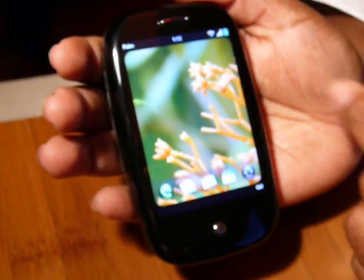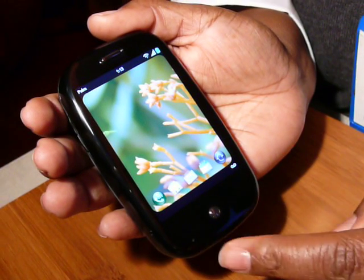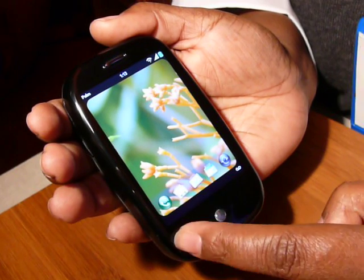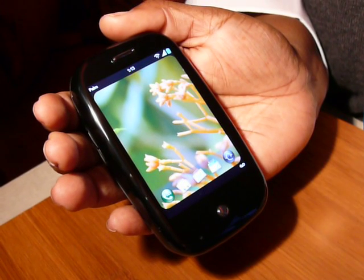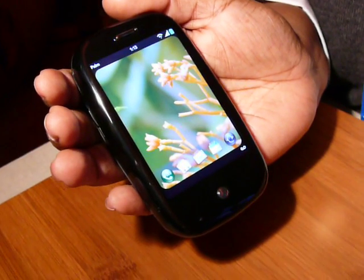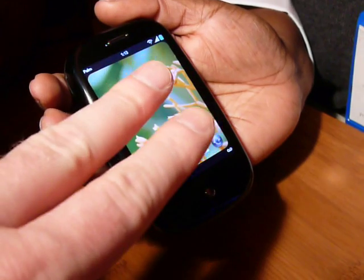The touch screen extends all the way down to the bottom of the device and into this area, which we call the gesture area. The gesture area lights up, and it senses two fingers on the device, not just one.